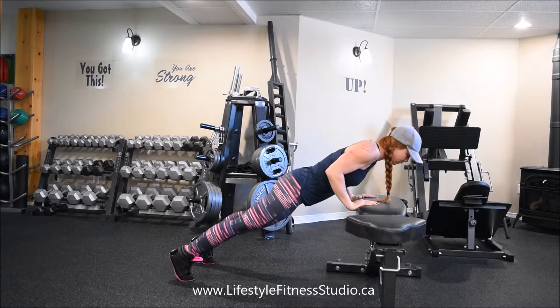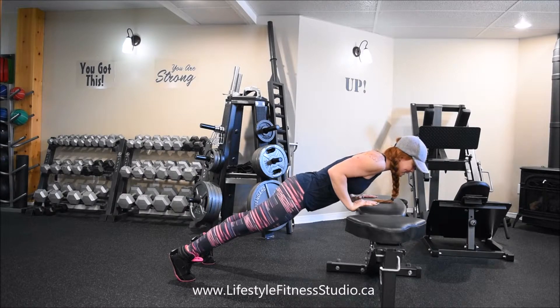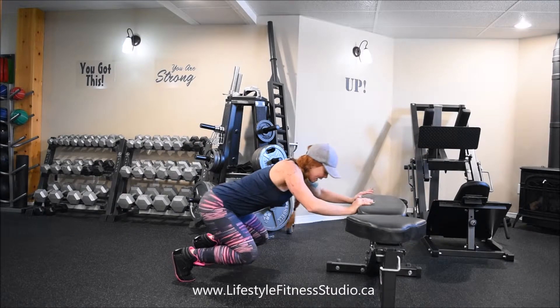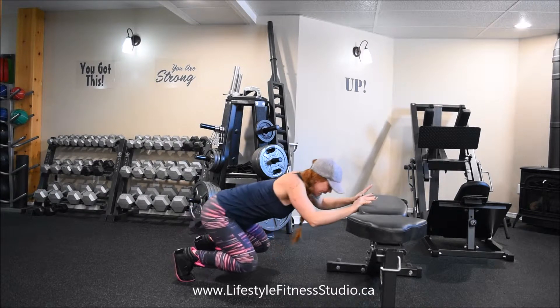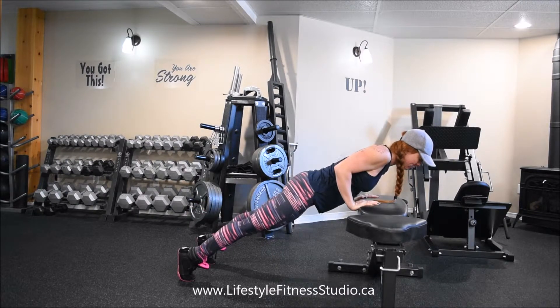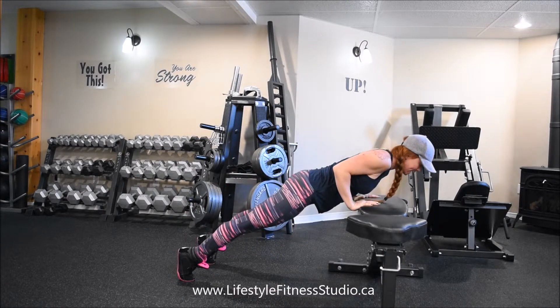I'm going to drop down into a bent arm. Now push with your hands, bend with your knees, and now you're going to come down close to the floor. Arms extend and then traveling forward again, you're going to keep that bent arm.